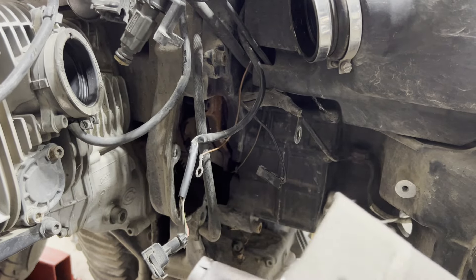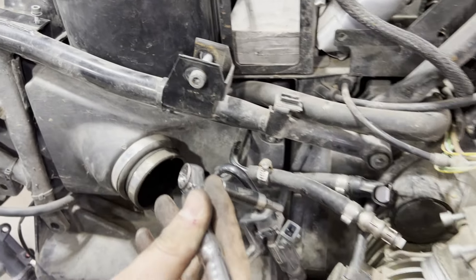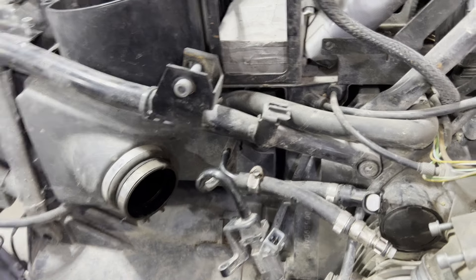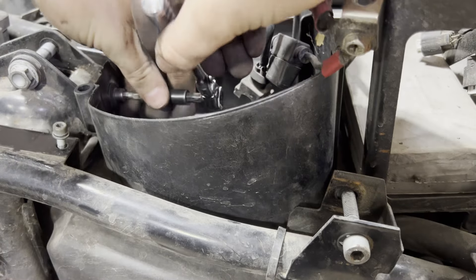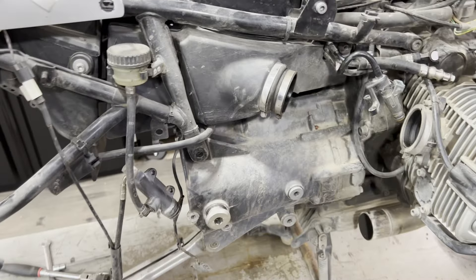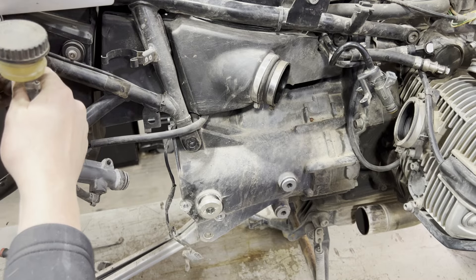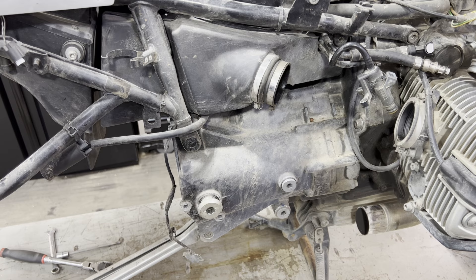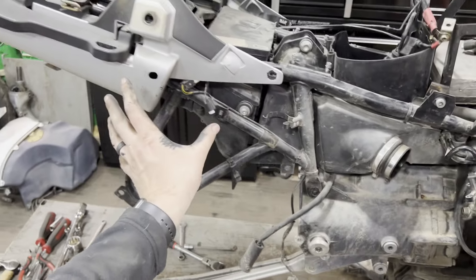Now loosen up our air box. There's a 5mm allen under here and another bolt inside the air box — loosen both of those. Our main objective is to get rid of anything that's going to interfere with the subframe. I can remove the whole brake system just by unplugging it and undoing the master cylinder — but you will not be able to do that if you have an ABS model. Work around the bike and clear anything that's going to interfere with the subframe swinging up.